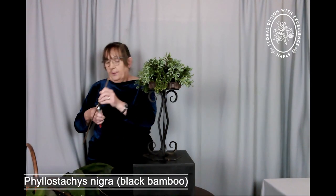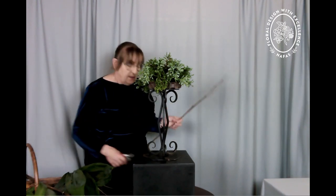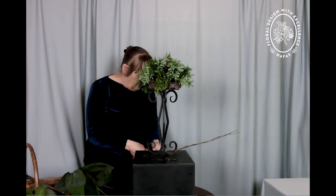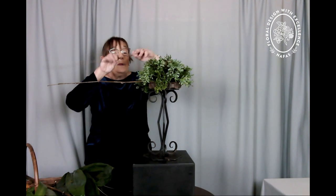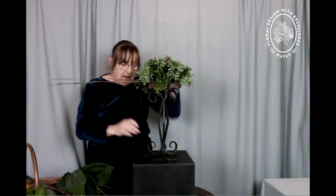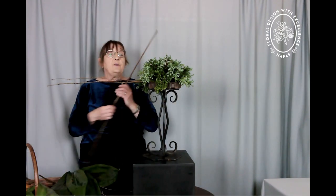To give the extremities of the design I'm going to use some of the black bamboo. The stand is one that my mother rarely if ever used, partly because it was unstable — it would topple over at the first excuse because it didn't have a base attached to it. But luckily I married somebody who can weld, so he cut a plate and welded it on, and I can actually now use it.